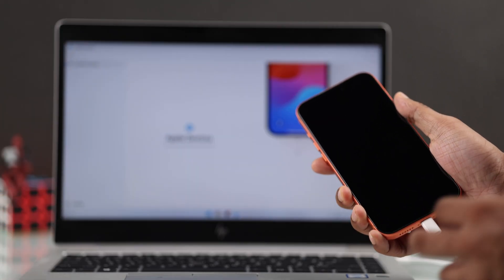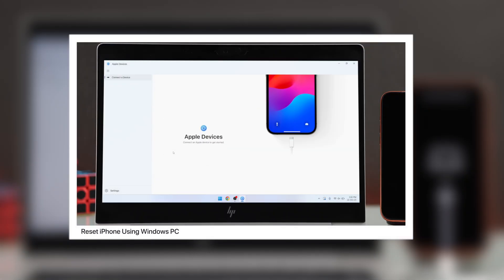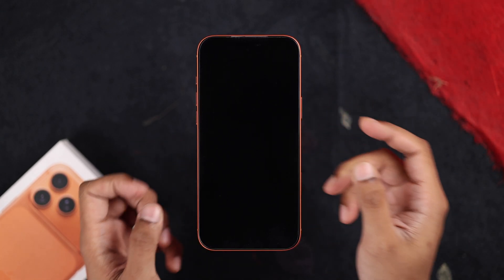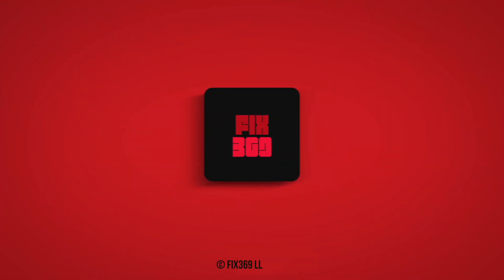If you need additional instructions, you can follow the process by watching a separate video on how to restore your iPhone using a PC. If even restoring from DFU mode didn't work, then you only have a couple of options left: either contact Apple support or send your iPhone in for repairs. But in some rare cases, your iPhone may randomly come back to life, so don't lose hope yet. Hope this helped — good luck.